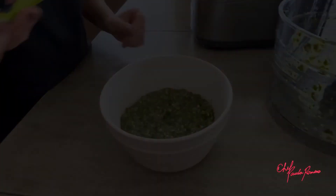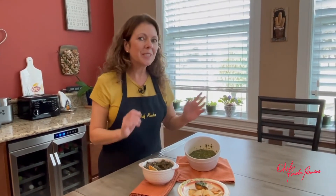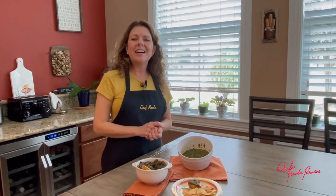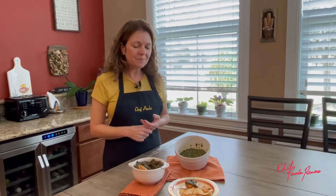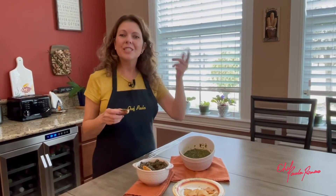That's it! Tapenade is a great appetizer that you can have with pita chips or on a piece of bread. Pesto with pasta, obviously, is my favorite type of sauce. I also like drizzling it over grilled chicken or grilled fish, as a spread for sandwiches, or simply on a piece of bread. Thank you so much for watching this video and I will see you next time!